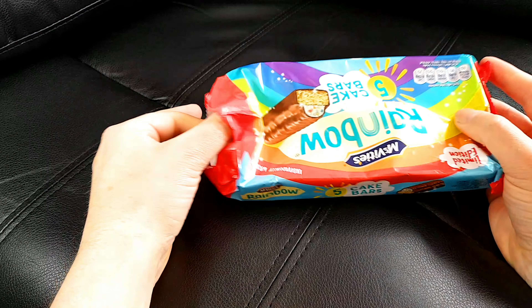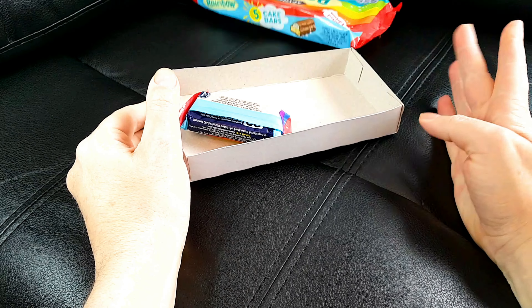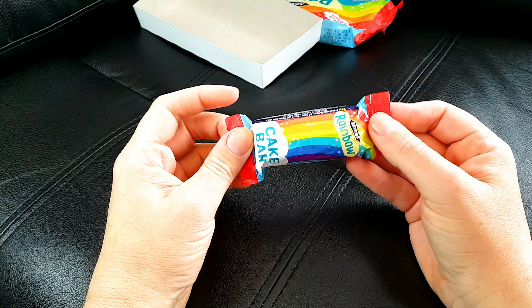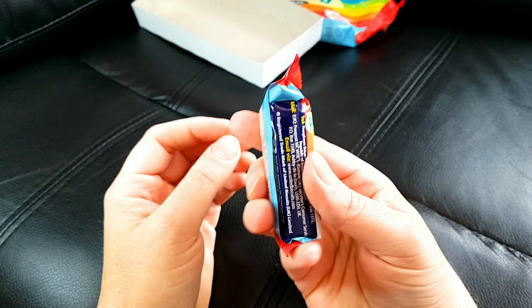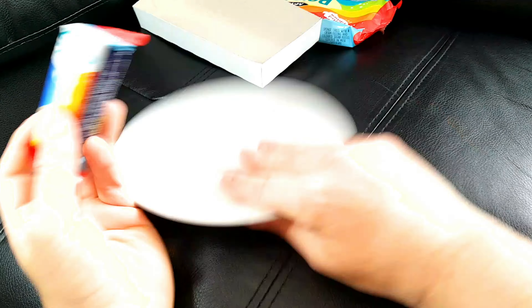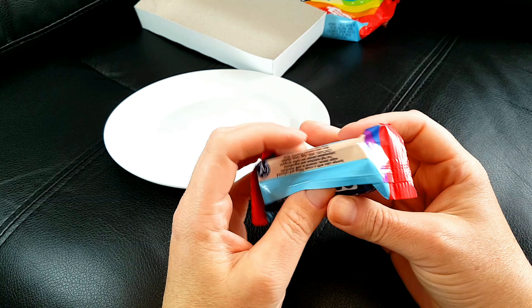Now let's get these open. As I say, I may have gone through a few of these already — this is the final one from the box. It's a sort of generic kind of wrap-up plastic. You need a plate — slap that plate down and get this open.